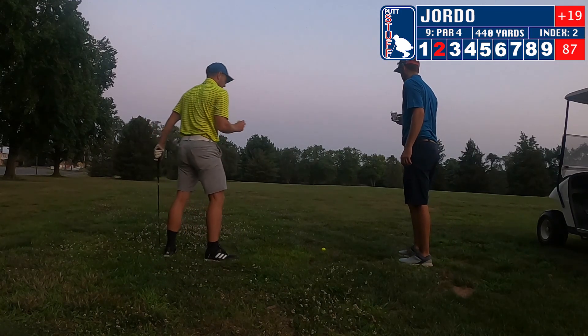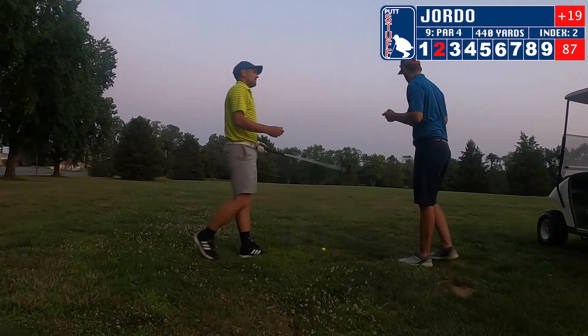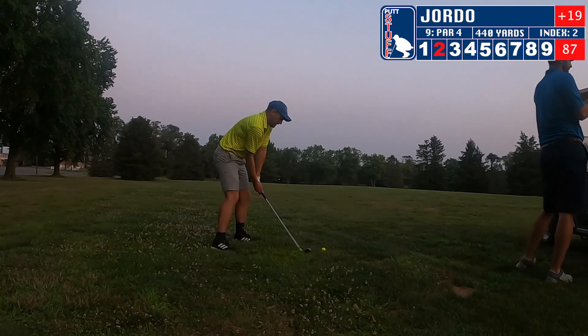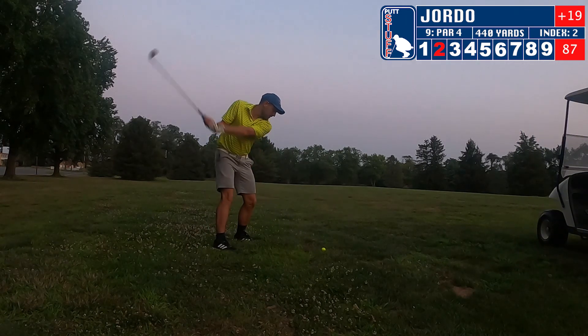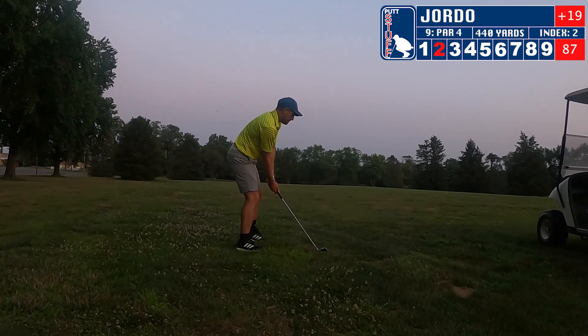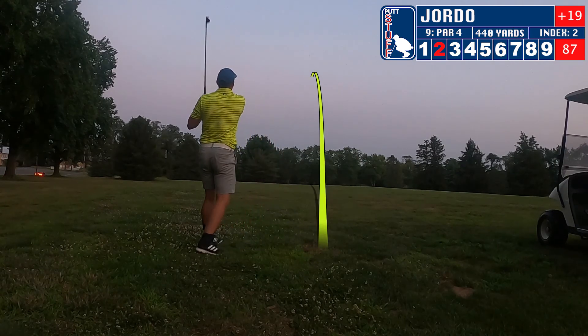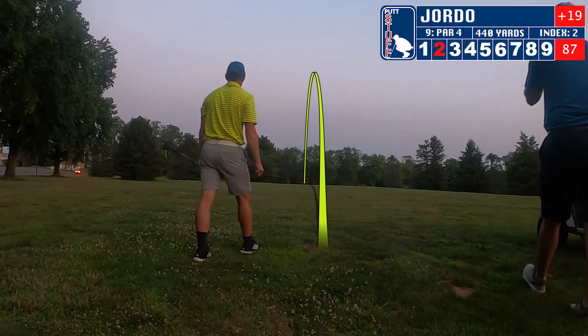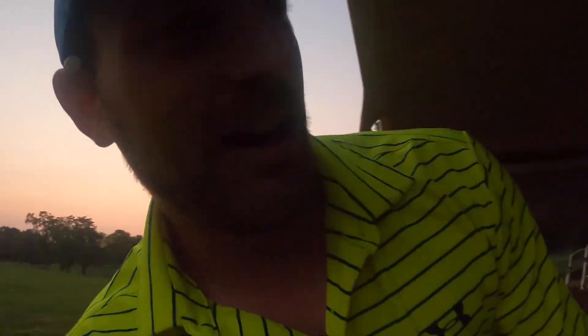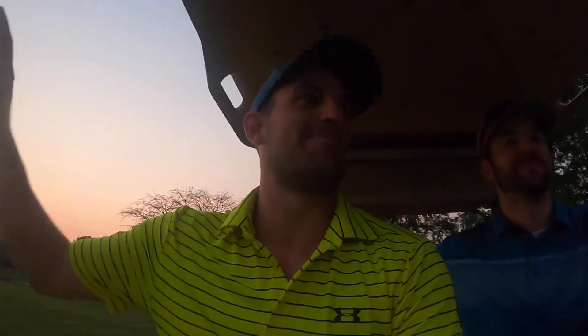I've got 150 right here — 8-iron is my 150 club, so we are set. Just watch where this goes. It's going to be good! We need the right club today. She's dancing, she's bouncing — she's on the green! Let's go! Just put it right on the green. Crowd is going absolutely bananas right now.